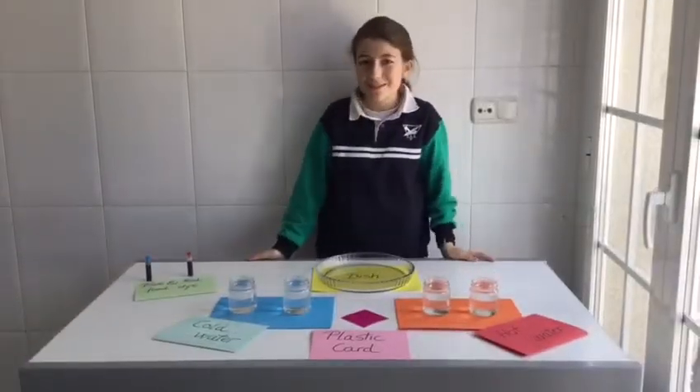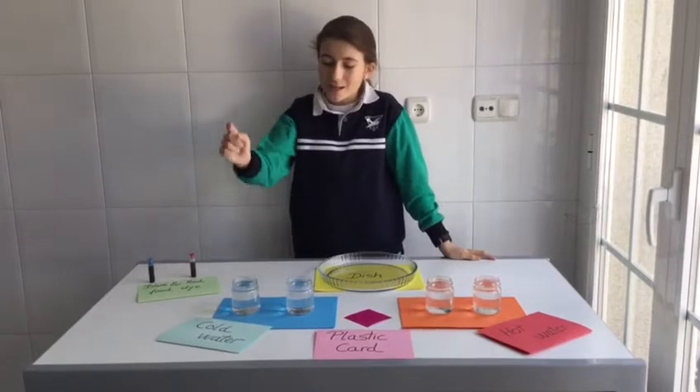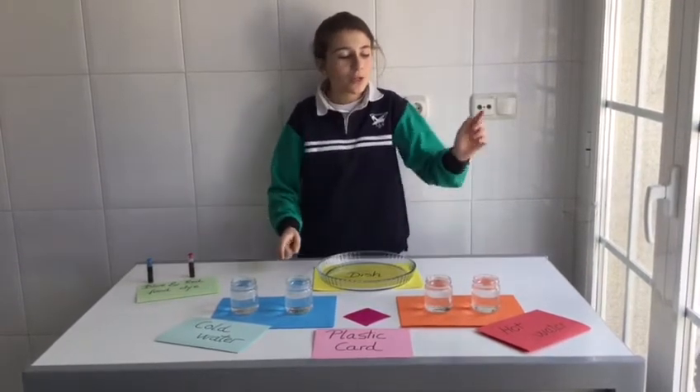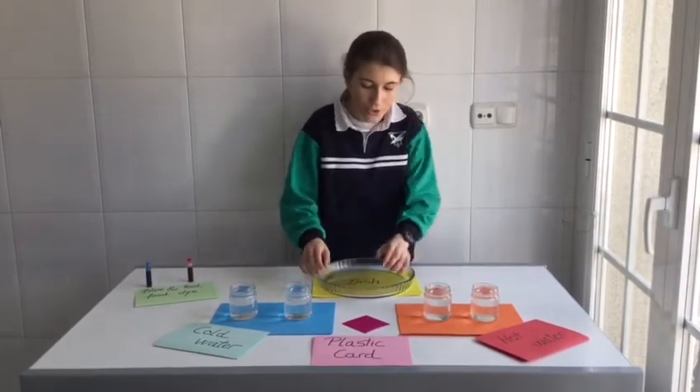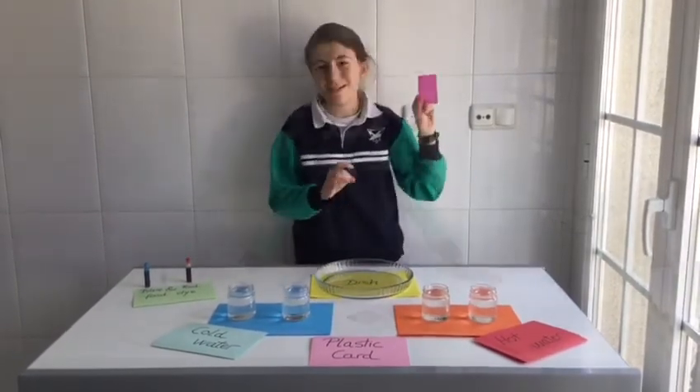All you need to conduct this experiment is some jars of cold water, some jars of hot water, blue and red food dye, a dish and a plastic card.